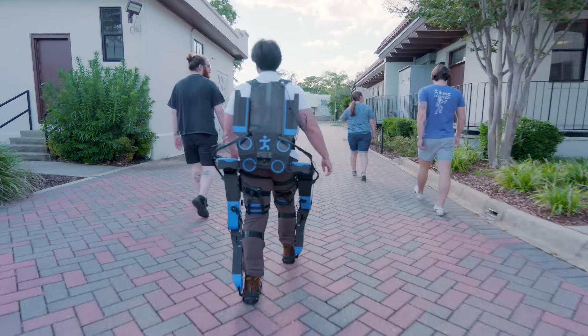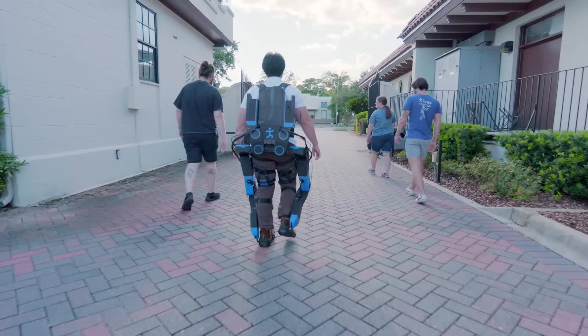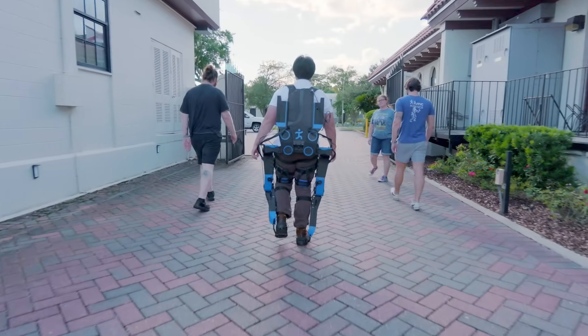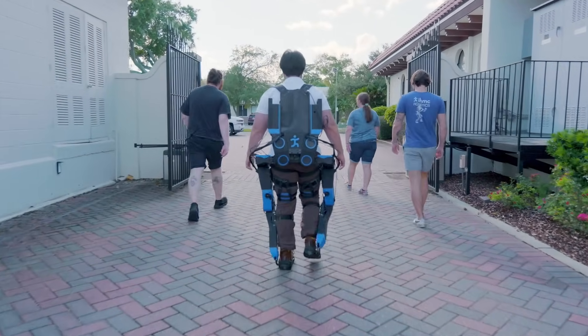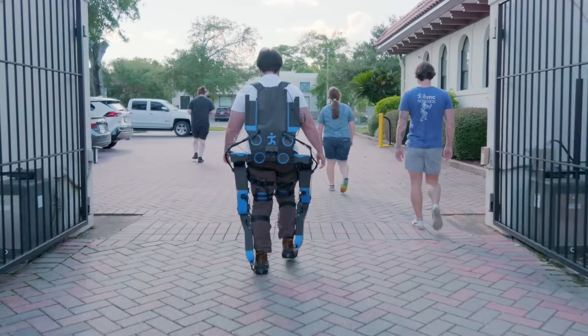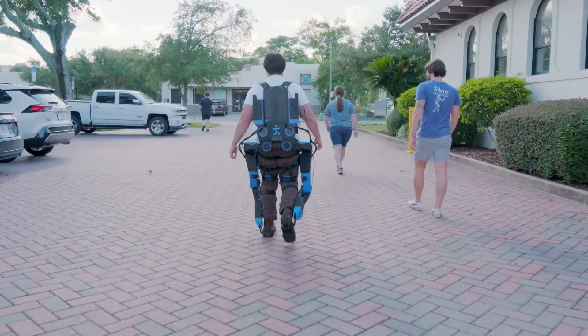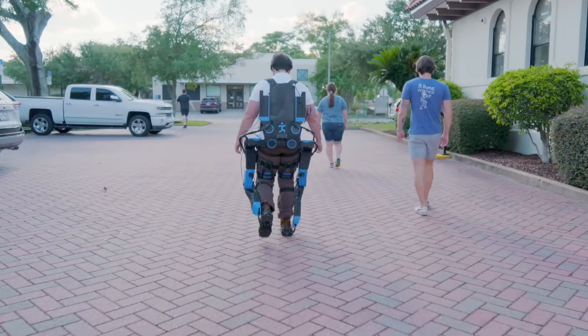Another cool part about AVA is that it's highly adjustable. All the people you see walking with me right now — we've fit this device on each one of them, going from around five foot five inches to six foot seven inches. And even in those ranges, it's still not at its maximum settings, so it can be fit to a lot of different types of people, which is another main novelty of AVA.